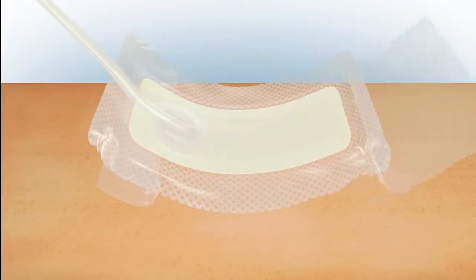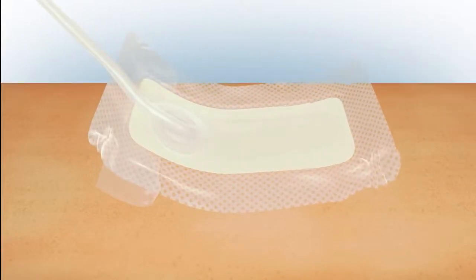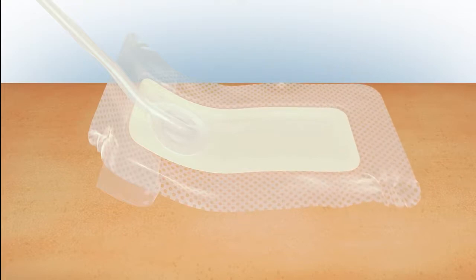Place the dressing centrally and flat over the incision and surrounding skin, making sure that the port is positioned away from the incision and is uppermost over intact skin. It's important that you do not place the port directly over the incision.